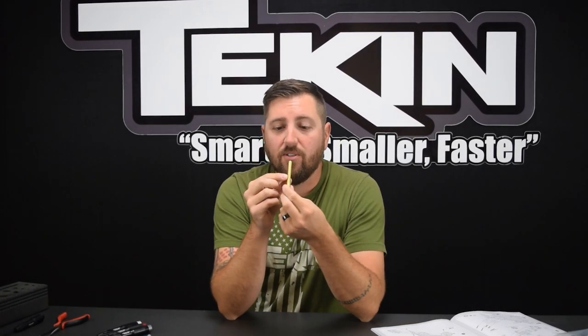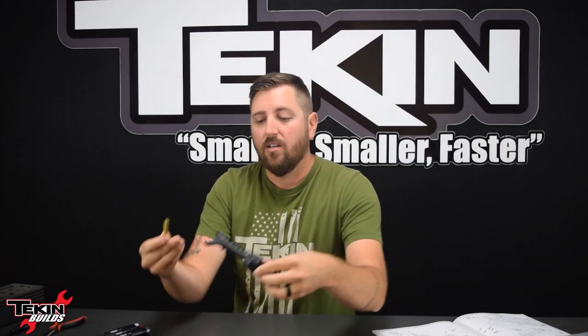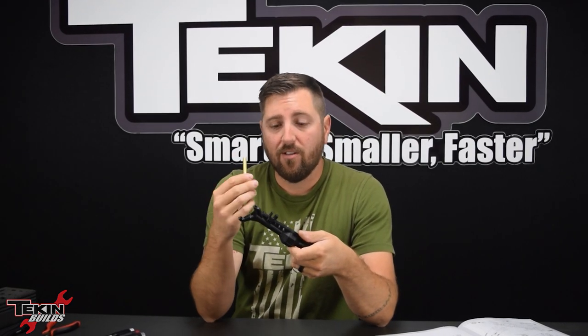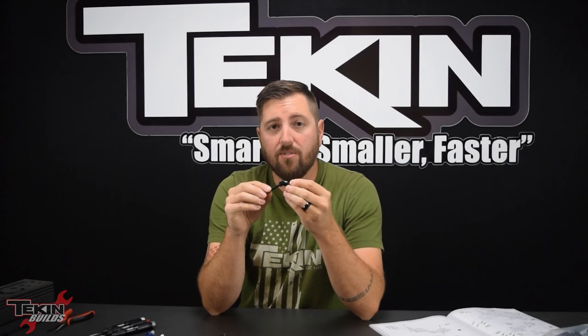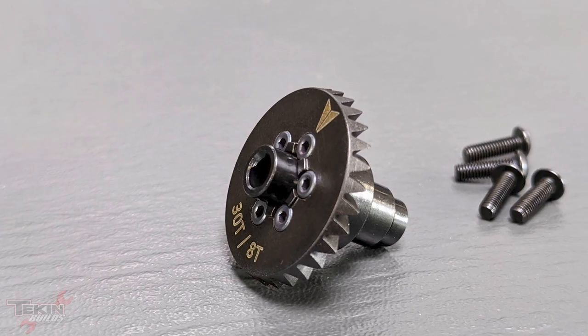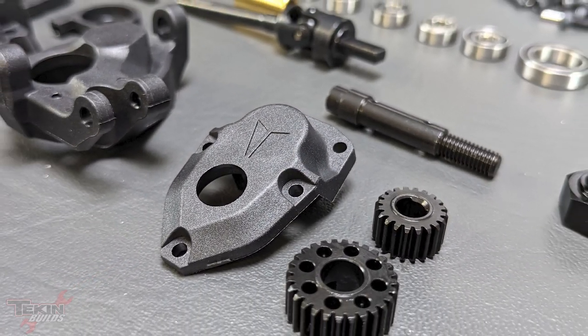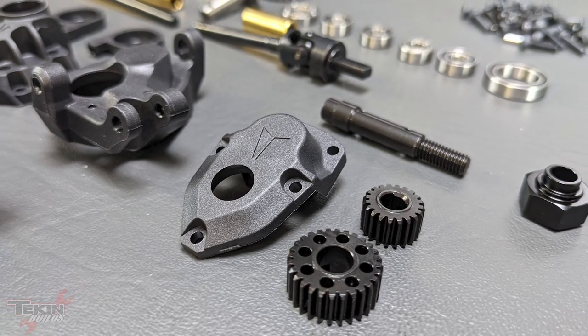I've got all the parts for the front F10 portal axle laid out. The first thing catching my eye are these brass axle tube inserts that slide into the axle housing to add strength from the inside and a little extra weight. We've also got VXD-style universal shafts for a pretty good steering angle with portals. There's a standard Vanquish six-bolt ring and pinion locker setup, and the portal axle box gears are heavy-duty machined hardened gears.